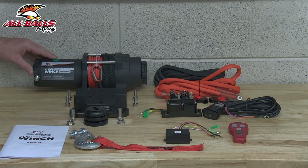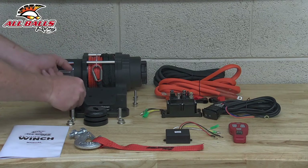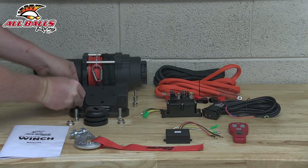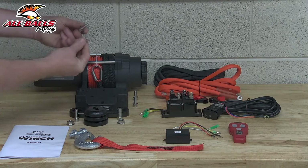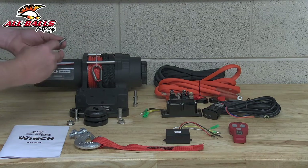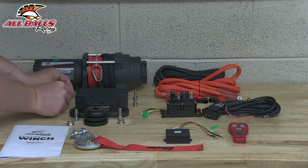We've got our all-balls racing 6,000 pound winch, and this is the rope model. Then we've got a universal mount bracket. Now that mount bracket comes with the hardware to attach it to the bottom of our winch, and it's got a lock washer and flat washer for each bolt.